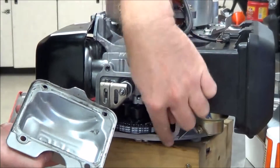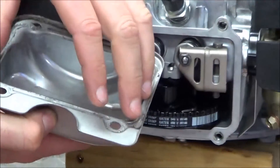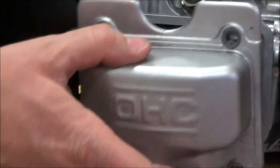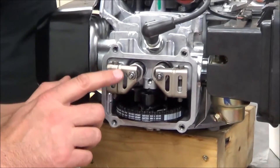We cleaned the surface really good here, but we forgot to clean the cover. So we'd want to clean that off, apply silicone down, and put this in place. But we're not going to do that in this video — I'm just going to talk about it real quickly.